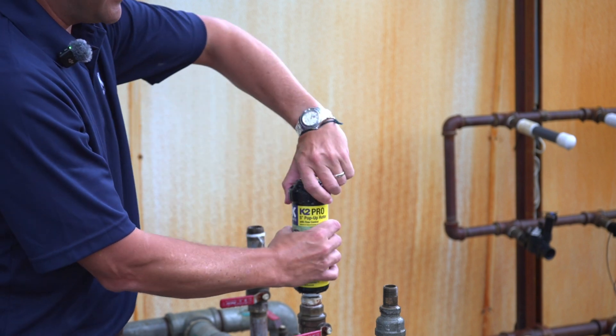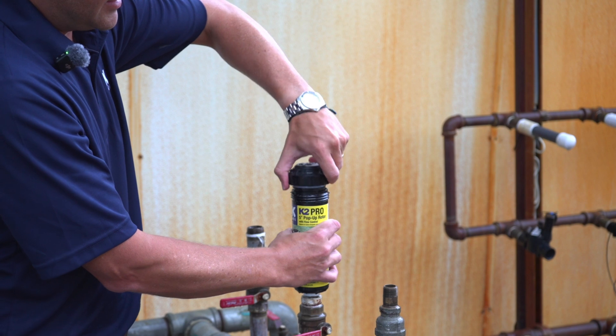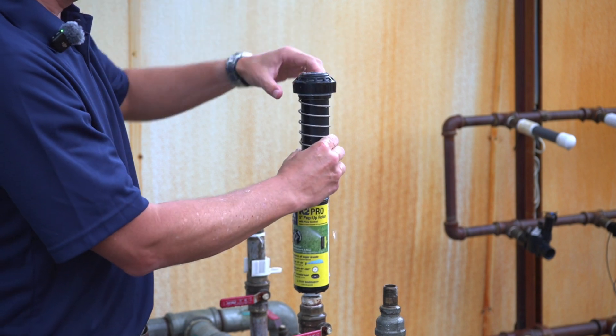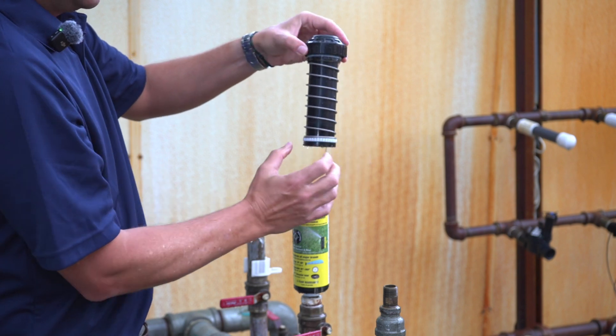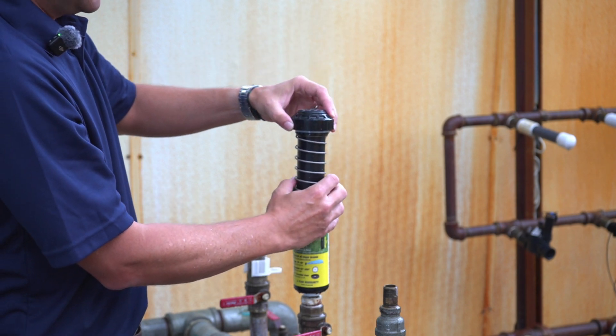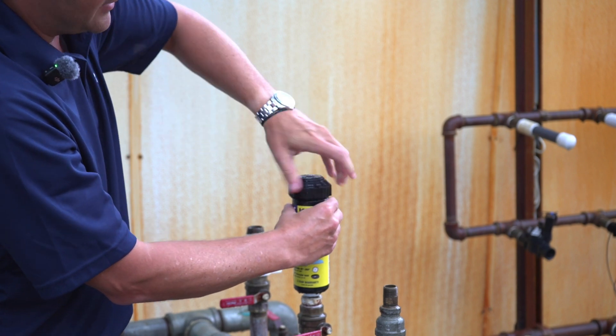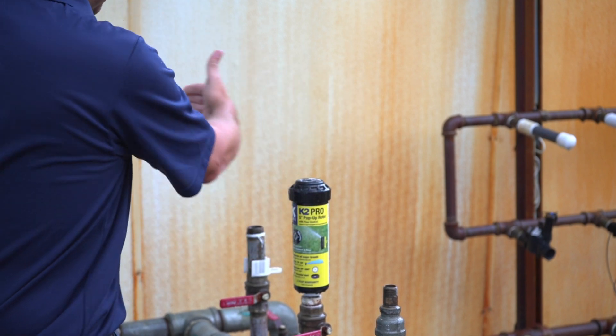If I want to move where it's going to start spraying from over here to somewhere else, while it's pushed to the left like this, I can unscrew the cap. I can leave the can in the ground attached to its fitting and rotate the whole sprinkler. It's got these little ribs on here that grab the ribs inside the can. I put the left start where I want it to be and screw it back down.